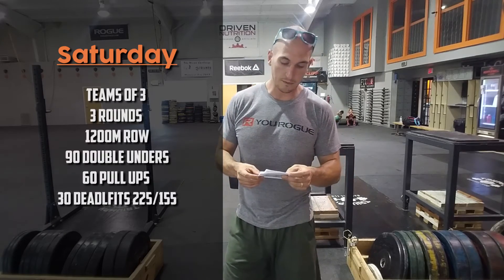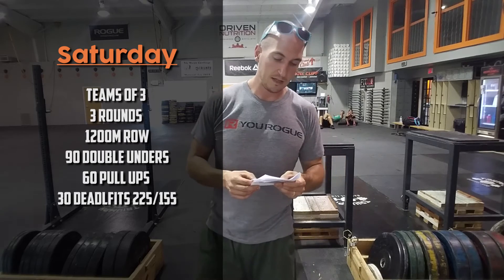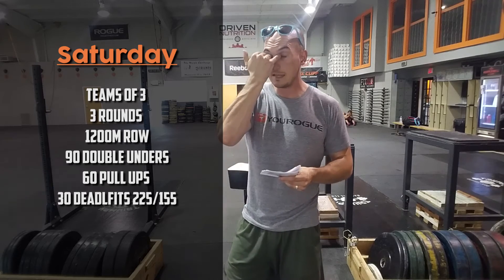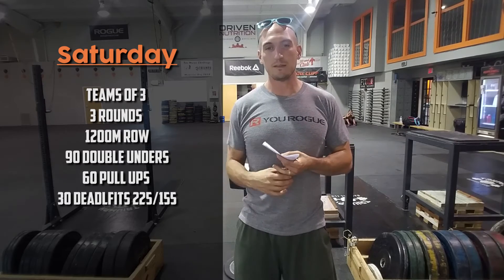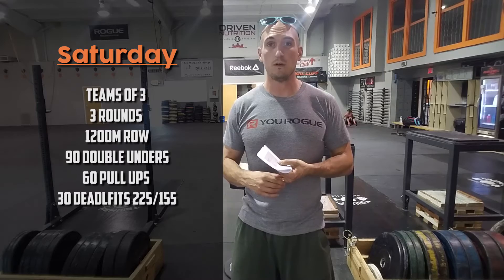Saturday, bring a friend in again — teams of three. Three rounds of: 1200-meter row, 90 double-unders, 60 pull-ups, and 30 deadlifts at 225 / 155. Sounds like a lot of work, but splitting it between three of you it shouldn't be too awful. If someone new isn't comfortable with deadlifting that weight, we'll scale it back. Pull-ups — same thing: use a band, do ring rows, whatever we need to do to get them comfortable.